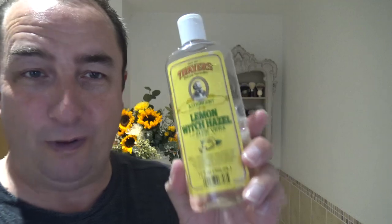Thayer's — another old faithful friend. It would have been just water in the beginning; I wouldn't have used witch hazel. But oh yeah, that is good stuff. These are in new bottles now — this is one of the old bottles, so you know how long I've had it. So that's nice and calming and refreshing on the skin.